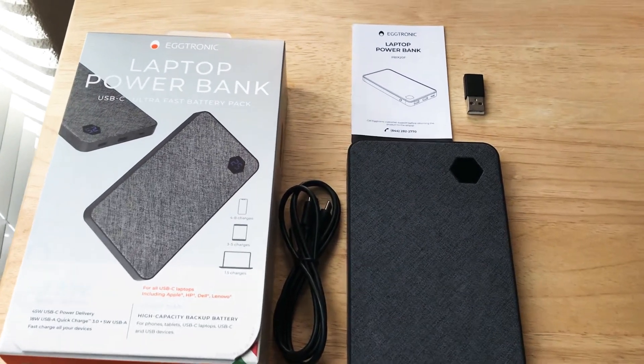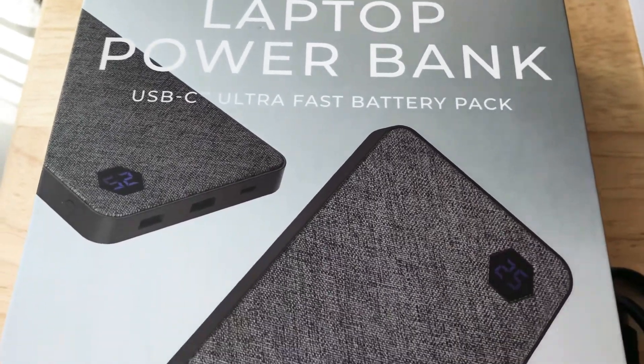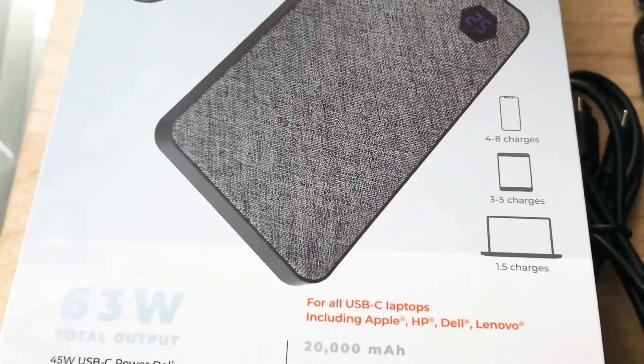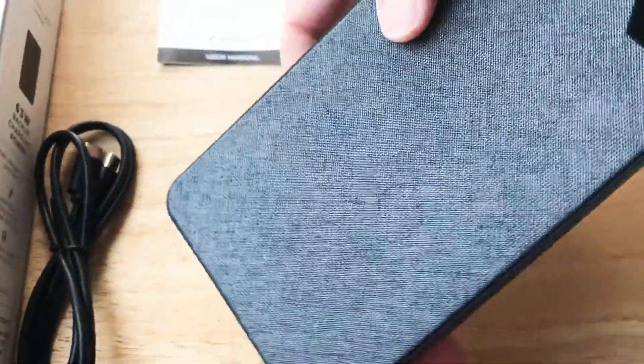Hi, this is Chris, 24k on Instagram and 24k on Twitter. Today I'm bringing you the laptop power bank from Eggtronic. This is a USB-C ultra fast battery pack. It has a total output of 63 watts.